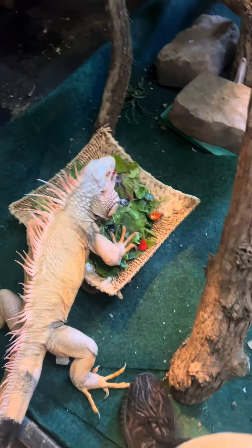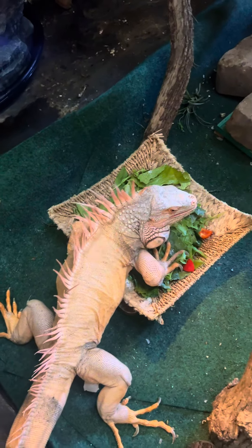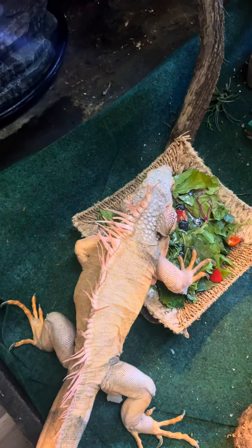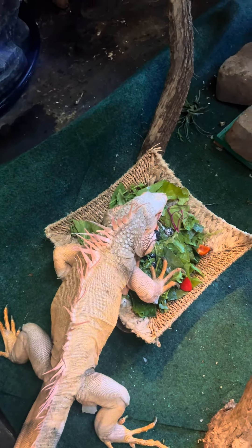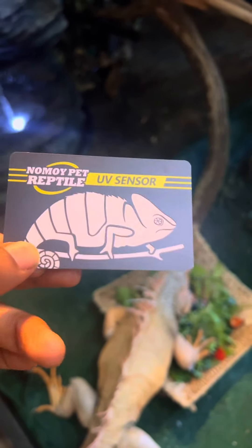Real quick, while rocking this evening, I'm gonna show y'all how I check the UVB bulbs to determine when I should replace them. You can't go by the package — it might say a thousand hours or whatever. What I like to do is use this UV sensor card. It's real easy to do.